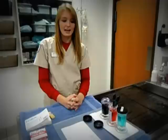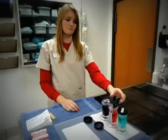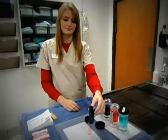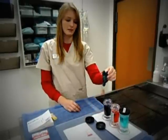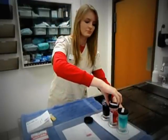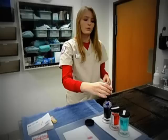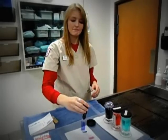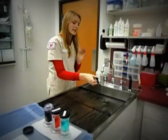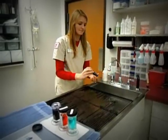The second and the third stain act as staining and they stain certain things inside the cells. When I'm done with my last stain, I dab once again and take it over to the sink where I run some light water over the side that doesn't have the sample on it. This takes off any excess stain that I don't need.